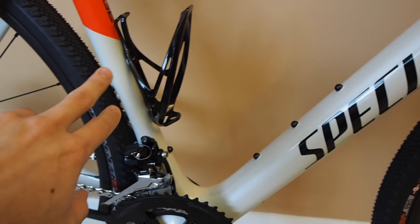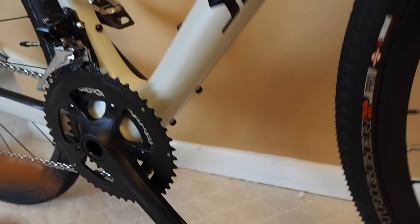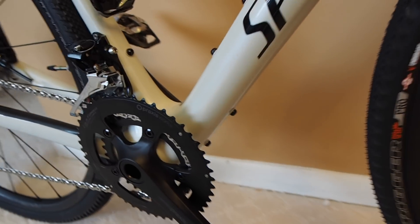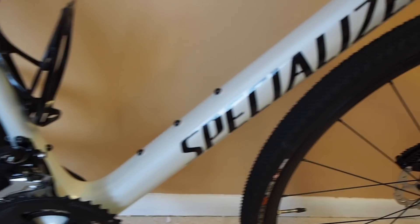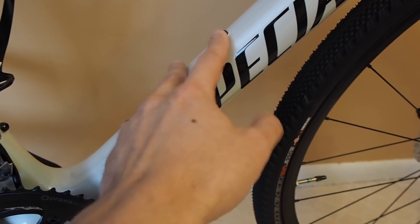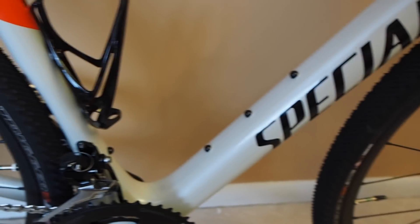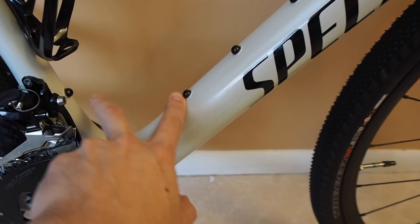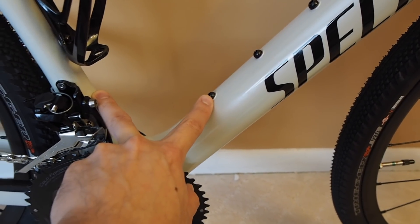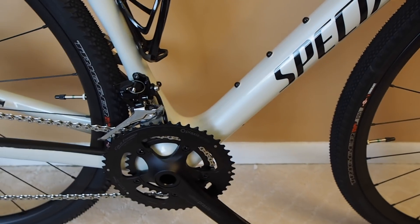On the frame you have two sets of water bottle mounts inside the main triangle and then a third set mounted on the bottom of the down tube. There are actually three bolts — normally you'd use the top two for your water bottle mount, and then the two bottom bolts are used if you want to mount the SWAT box, which is a little storage box you can get from Specialized.